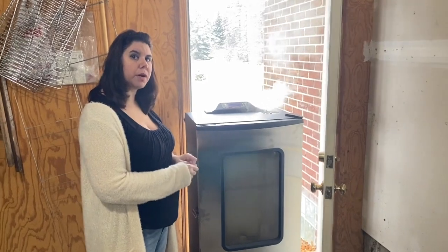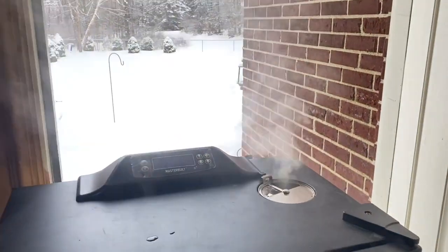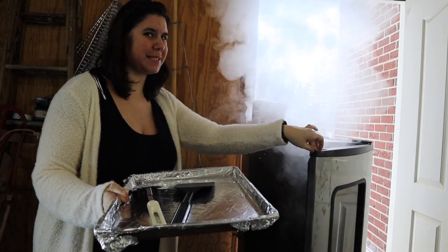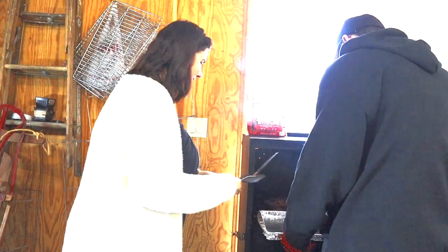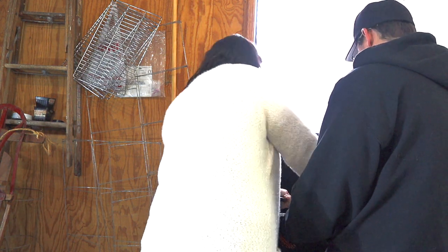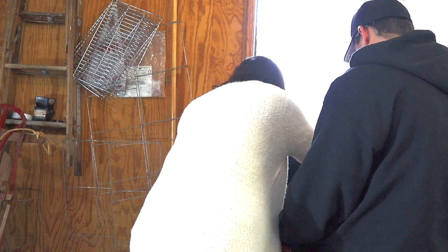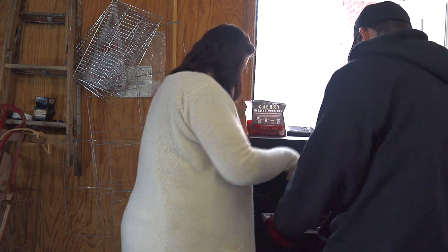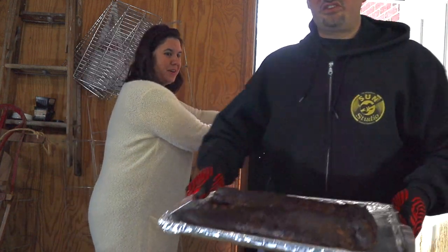Now that the ribs are in the smoker, we are going to heavy smoke for three hours. What I mean by heavy smoke is that we're going to add wood chips every 45 minutes. Okay, it's been three hours, so now we're going to take the ribs out and prep them for phase two. She's hot, but it smells good — oh, those smell amazing! Some people think they're done at this phase. Not close. Let's take these inside and show you guys phase two.